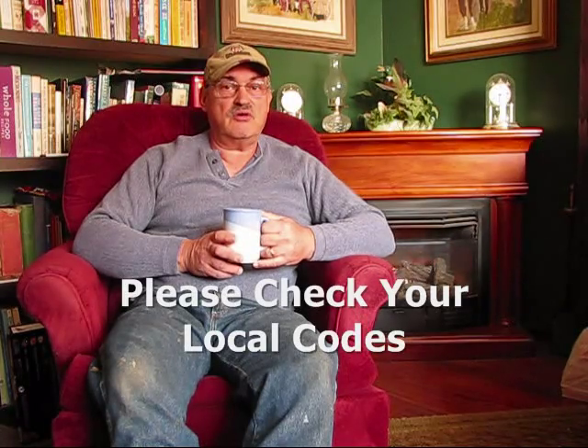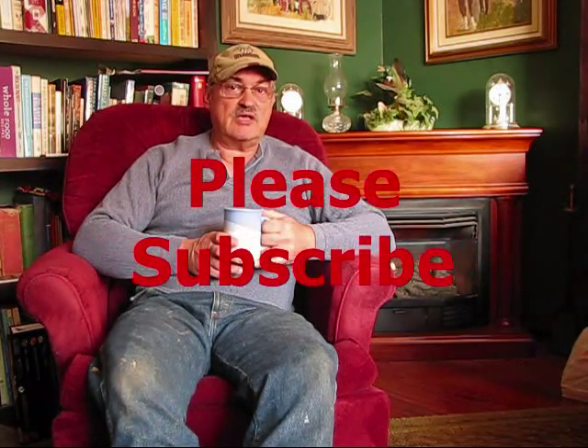My inspector passed me on the inspection and we're good to go. I hope this video tutorial helps you in achieving your gas line hookups. Be sure to check the codes within your local jurisdictions and be safe. I'm your host, Jerry Hanson, here at Pine Meadows Hobby Farm. I want to thank you for coming.